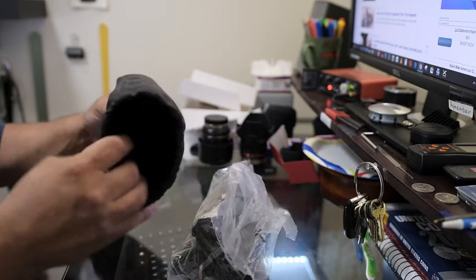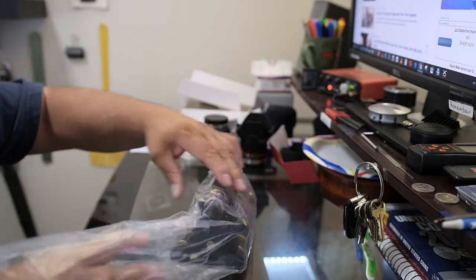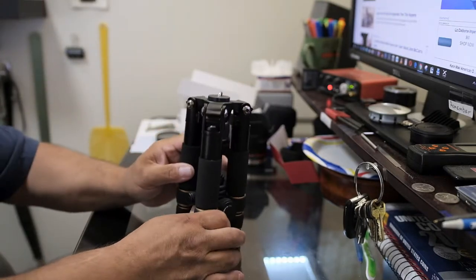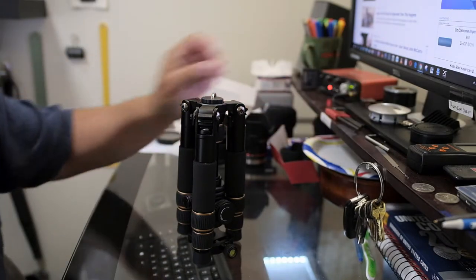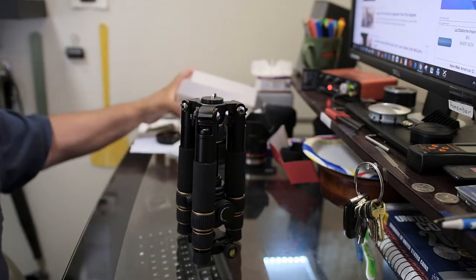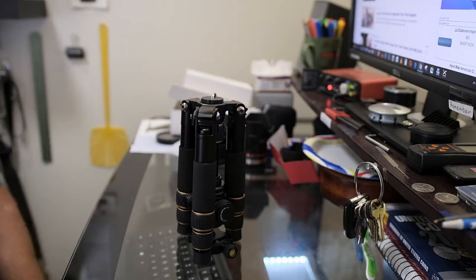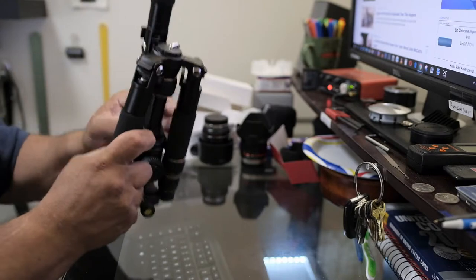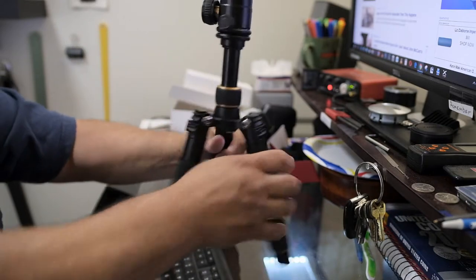The bag is nice — it has some material to it both inside and out. It is not just a cheap cover; it'll probably hold up pretty good. The Allen key that came with it is this little one here, and there's a little plastic pouch with information on the tripod. It's very self-explanatory so you probably won't have many problems.